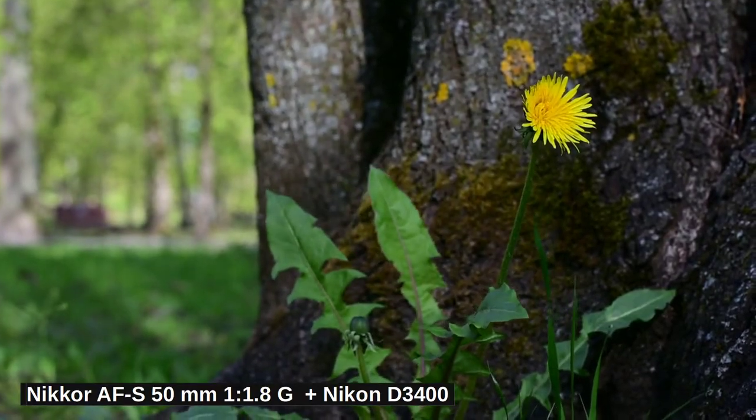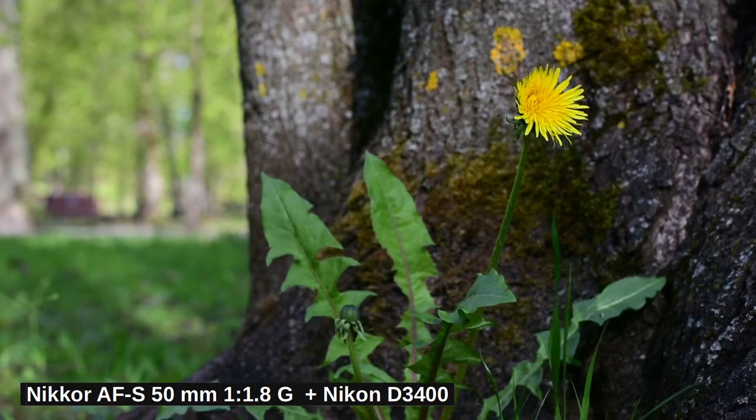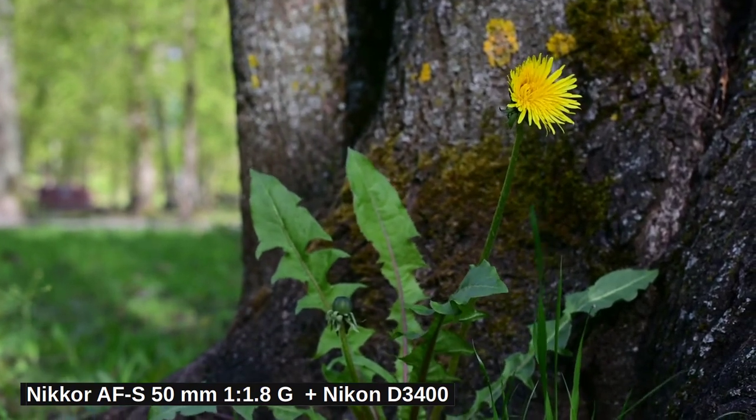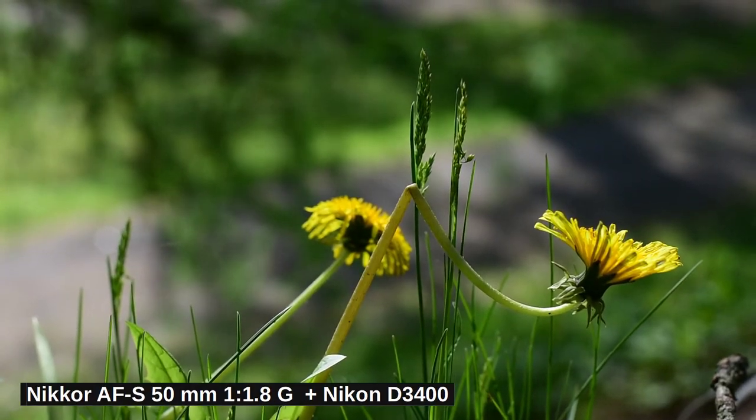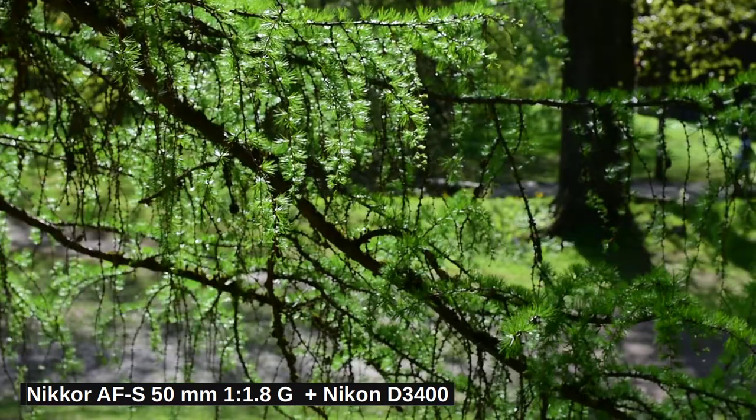This means your image will appear magnified as if you used a zoom. Therefore, in front of my trusty Nikon D3400, this lens behaves like a 75mm full-frame equivalent, making it even better for portraits.